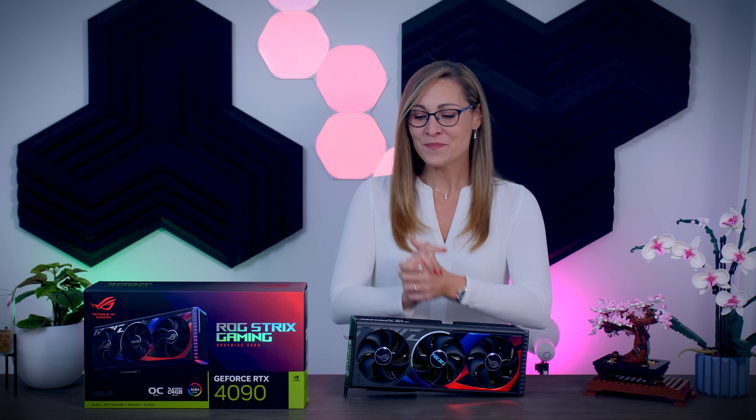Hi everyone, Ada here and today I can finally talk to you about this massive RTX 4090 card I have right here. This is the ROG Strix Gaming OC from ASUS. I've already reviewed the 4090 chip itself as well as the Founder's Edition in my previous video, so you can check that one out, but this flagship model from ASUS is supposed to take that already amazing performance even further.